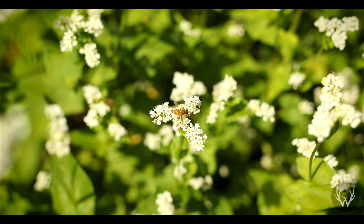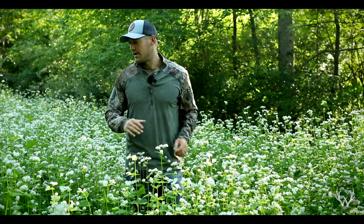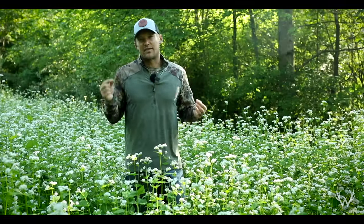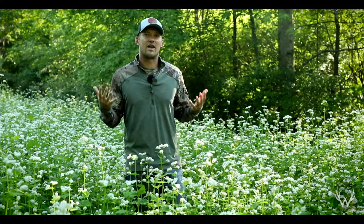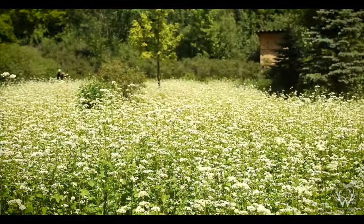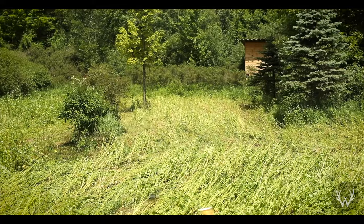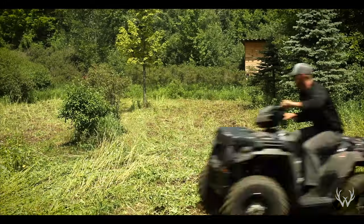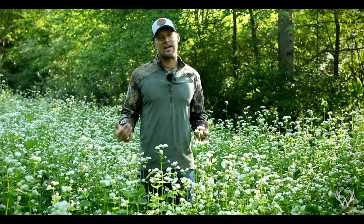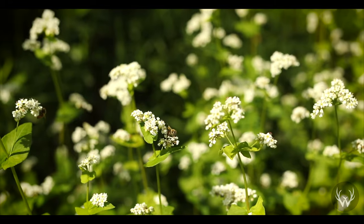Our plan for this particular stand of buckwheat — we're not going to crimp it or roll it. We're actually going to mulch it up and lightly disk it back into the soil, for two reasons. One, because we planted this a little bit thick, I'd be worried that small brassica seeds and clover seeds wouldn't have enough energy to break through that thick mulch layer. The second reason is we're getting close to the time where it could reseed itself, and the last thing I want is to terminate this, plant my fall food plot, and have the buckwheat come up and smother it out. So we're going to mulch it down, lightly disk it in, and wait for rain. This buckwheat germinates very quickly, so we'll know immediately if there are any buckwheat seeds coming up. If there are, we'll come through, spray one time, and then seed right after that.